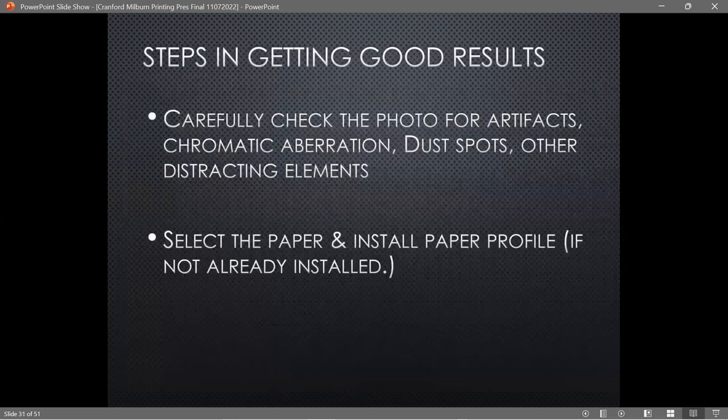Once you have the profile, you're pretty much ready to go. First, check the photo for artifacts, chromatic aberrations, and other distracting elements. Regarding print sharpening — if you're sending to an outside printer, I would let them handle sharpening since you don't know what their printer is doing. For your own printing, there is a print sharpening option in the print module of Lightroom or Photoshop — standard print sharpening usually works fine.